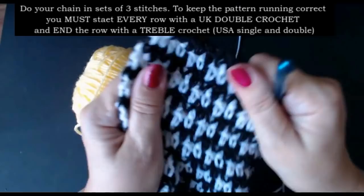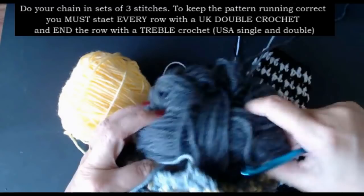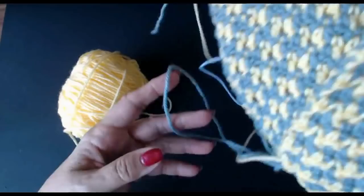Now if you look at this one - this was done in a 5.5mm hook. I did this one with the same yarn, but I used a lighter grey with a 6.5mm crochet hook. Look how much softer it is - it looks and feels a lot softer. So it is quite a dense, thick stitch.